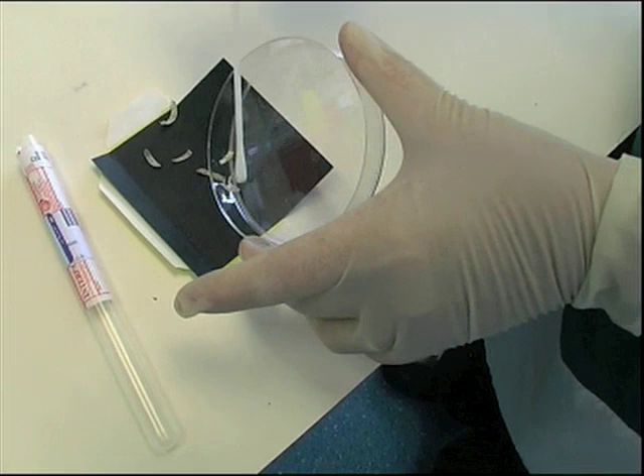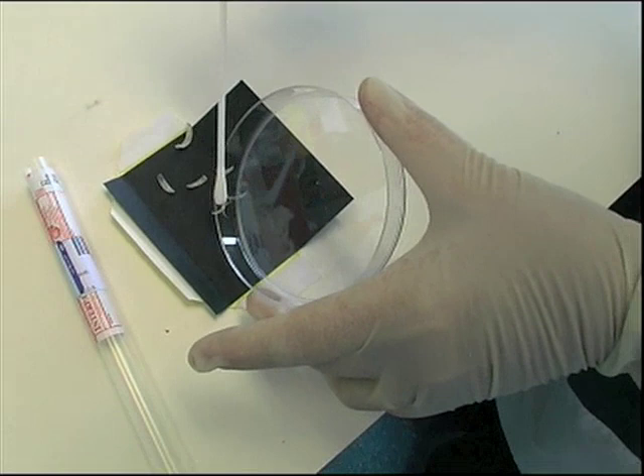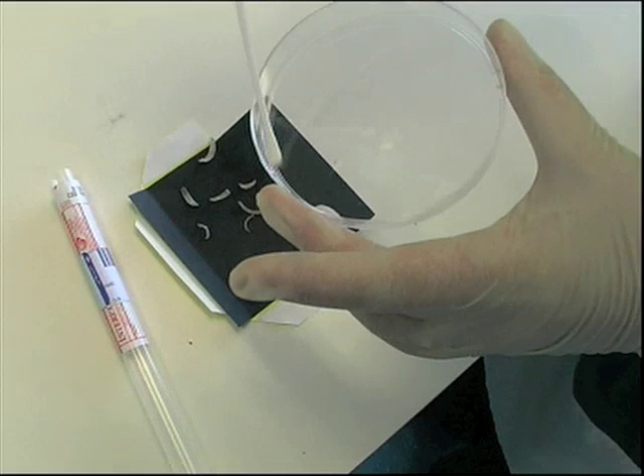This is often a difficult process due to the electrostatic charge associated with plastic containers. Use a swab to help sweep the specimen onto the card and to pick up any small bits. When finished, also send the swab to the laboratory.